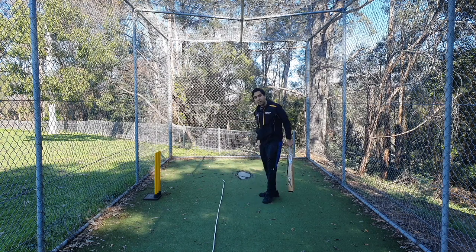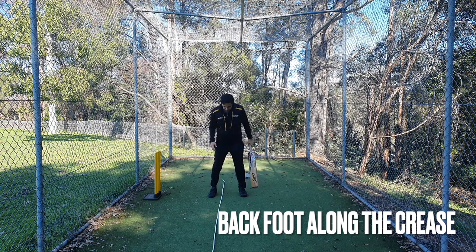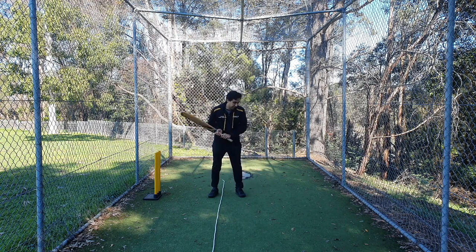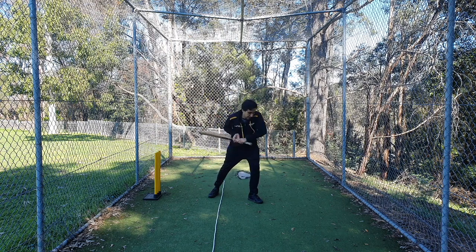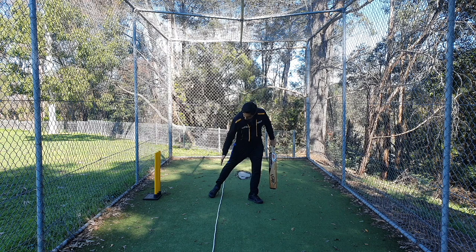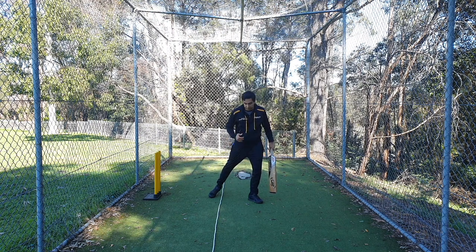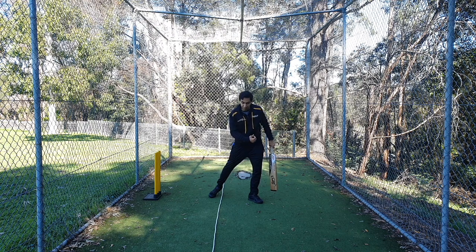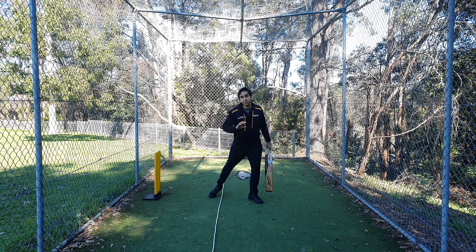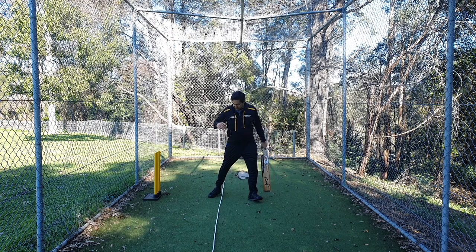To keep your body side-on, there is a very good way I'm going to show you now: it's called keeping your back foot parallel to the crease. I have my crease here — which is a rope — and I'm going to play a few cover drives to show you how my back foot is positioned. The bowler bowls, I step forward, I'm staying side-on, and I play the shot. My back foot is parallel to the crease — my toe is pointing in the same direction as the crease. This is the correct technique, because it keeps you side-on, you play the ball very late, and the ball goes into the ground rather than up in the air. You'll also miss the ball less and edge less.